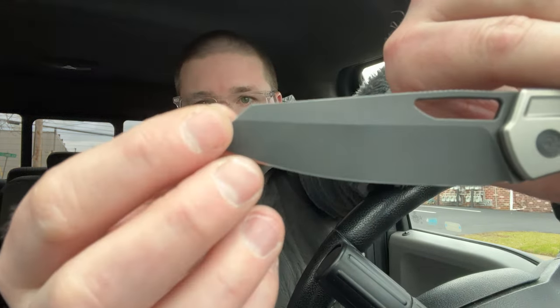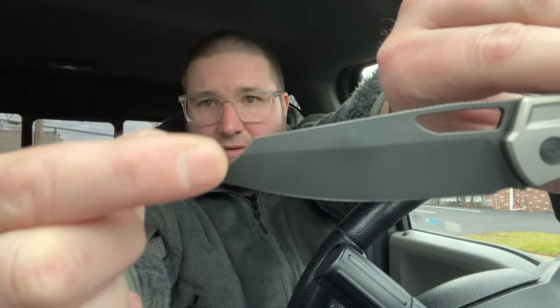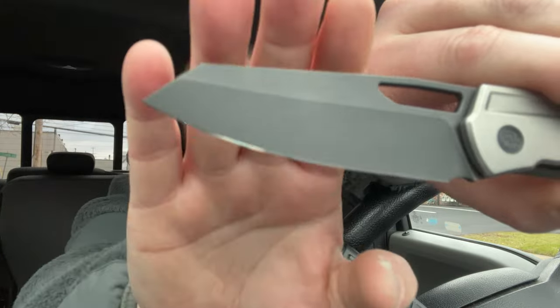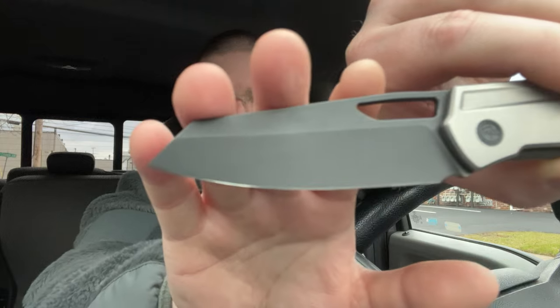It fires. I'm so much happier with the production version because we updated the blade shape. We used to have this kind of swedge thing going on up here that gave it more of a stubbier tip, but now it's a more aggressive looking tip out to the edge — it's almost like a mirrored edge from Kubi.